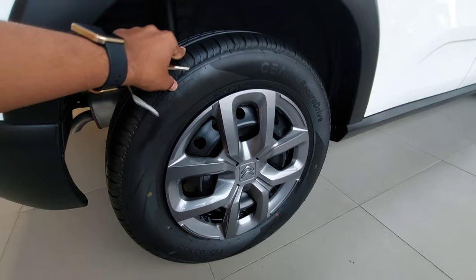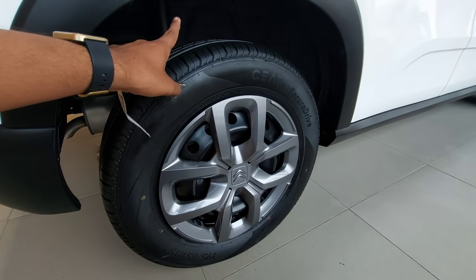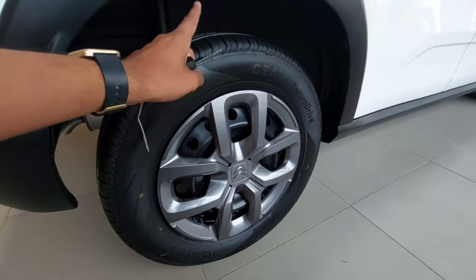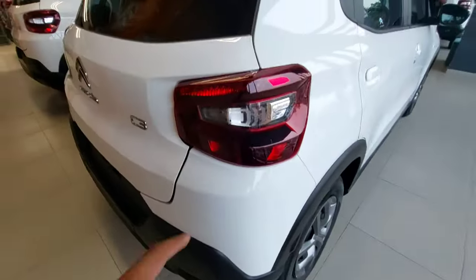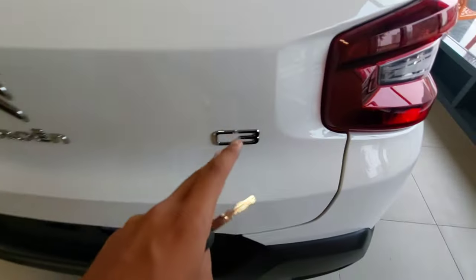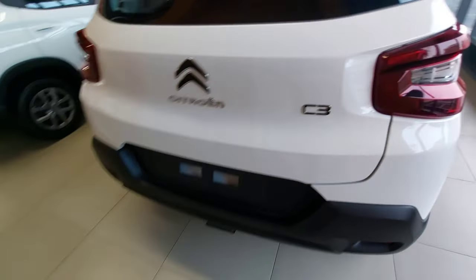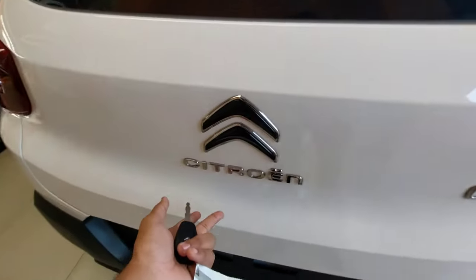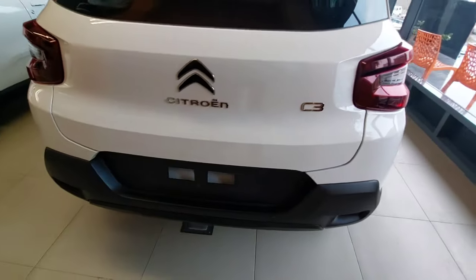Coming to the rear, the tire size is the same — 195/65 R15. You get a twist beam with coil spring suspension at the rear. Here you have the LED tail light cluster with the Citroen embossing. The rear tail section has been designed in a simplistic way, with C3 and Citroen badging — that's all.